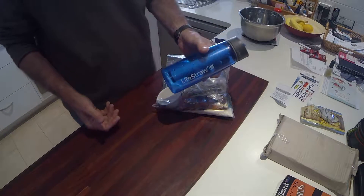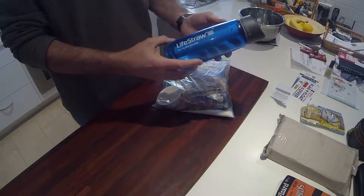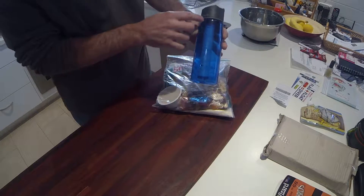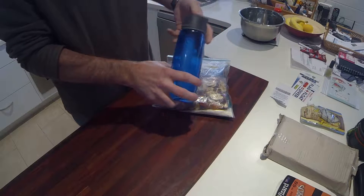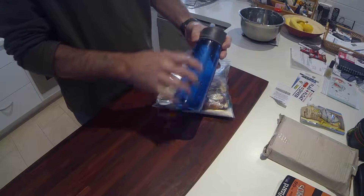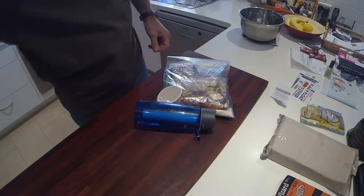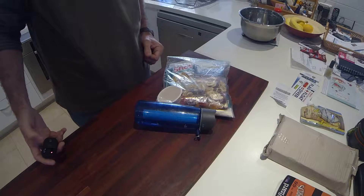The other thing I carry is one of these LifeStraw water bottles. You can take a scoop of water out of a creek or anywhere else you like — it's got this little filter cartridge inside it. You flip the top up and suck through that, and the water all gets filtered so you get nice clean filtered water. And that's what I carry for a day.